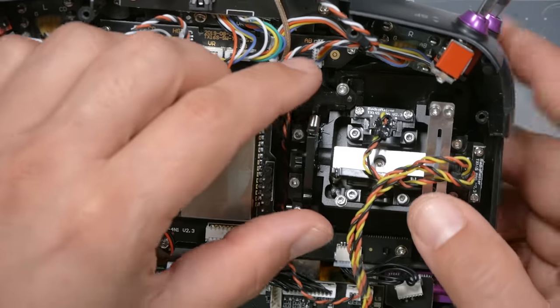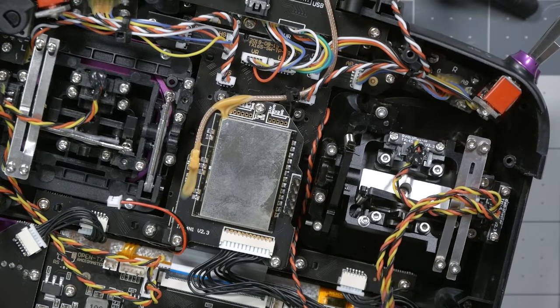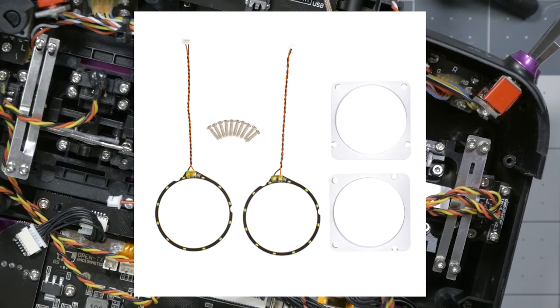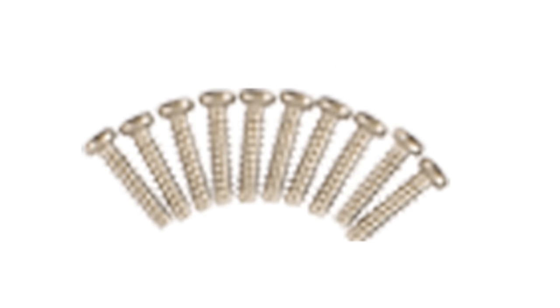Go ahead and reinstall — but don't use the original screws. The clear plastic piece that comes with the LED kit is a little thicker than the original metal piece, so the gimbal sits a little deeper and the factory screws will not reach. The LED piece comes with its own set of screws, which you should use to replace the factory screws.